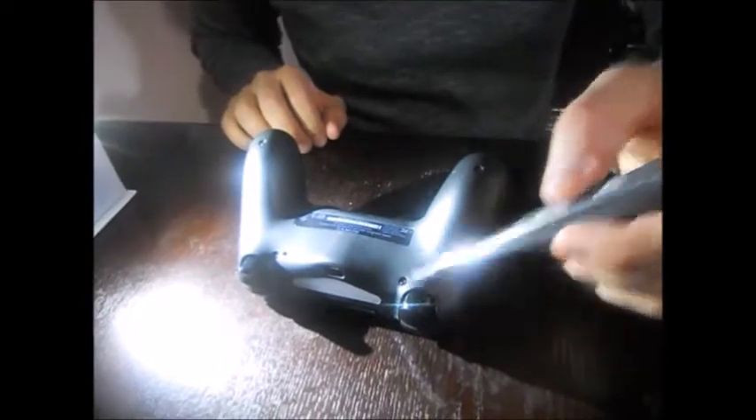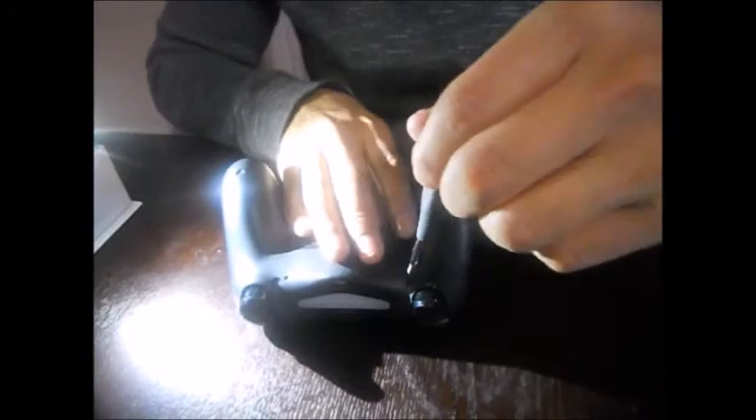So we're going to take it apart. It has four screws right here, and you need a tiny screwdriver. I don't know the sizes — it's a Phillips, that's all I can tell you.